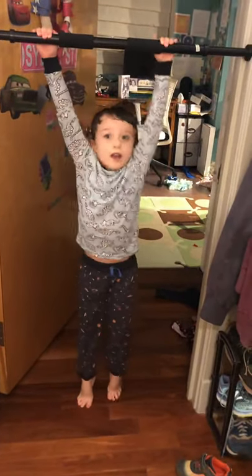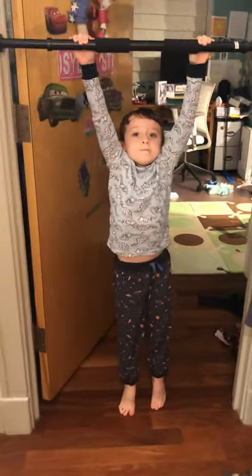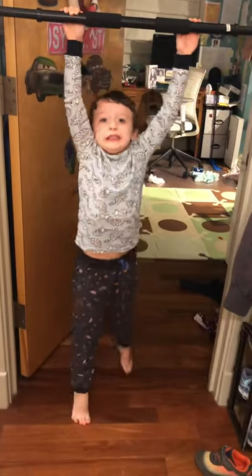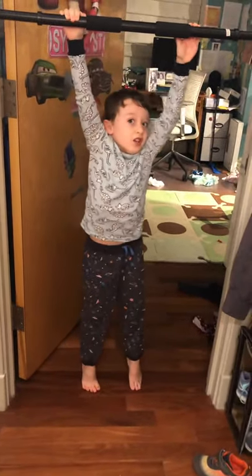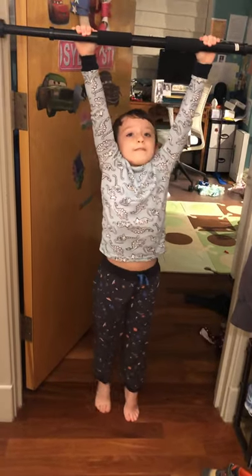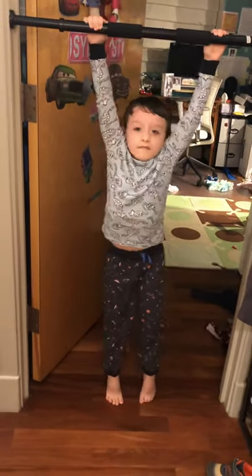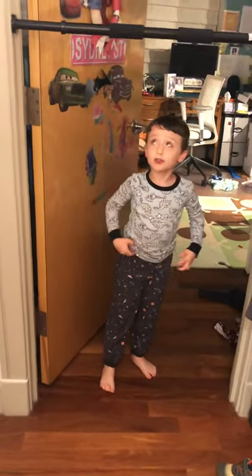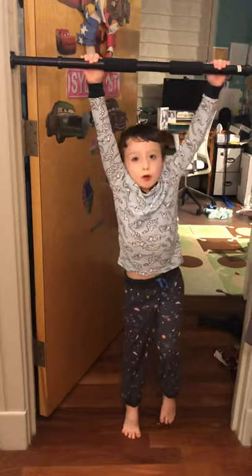So now we're doing wide. That was crazy. Now I can't do more, so I'm just doing my group pull-ups.